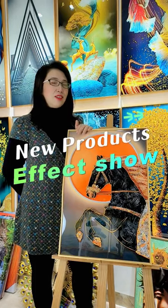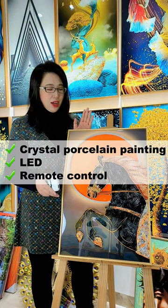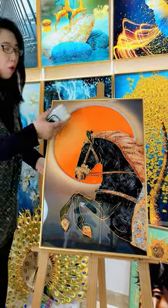This is a crystal sparkling painting with diamonds. Now let me show you how we are using this kind of LED star.